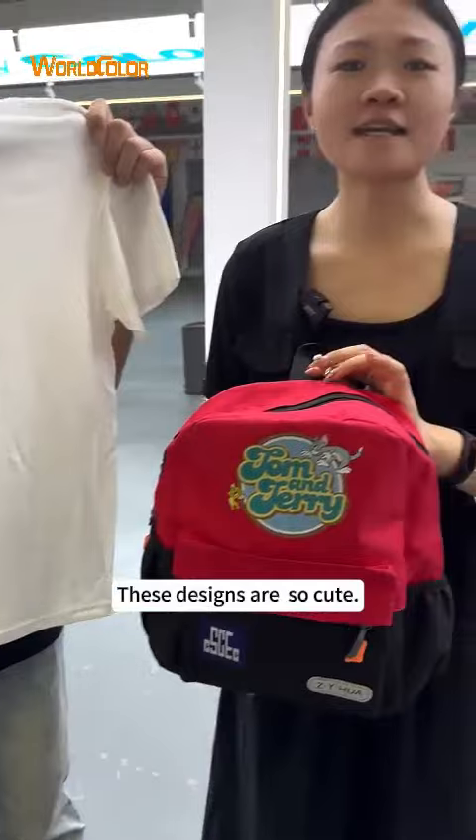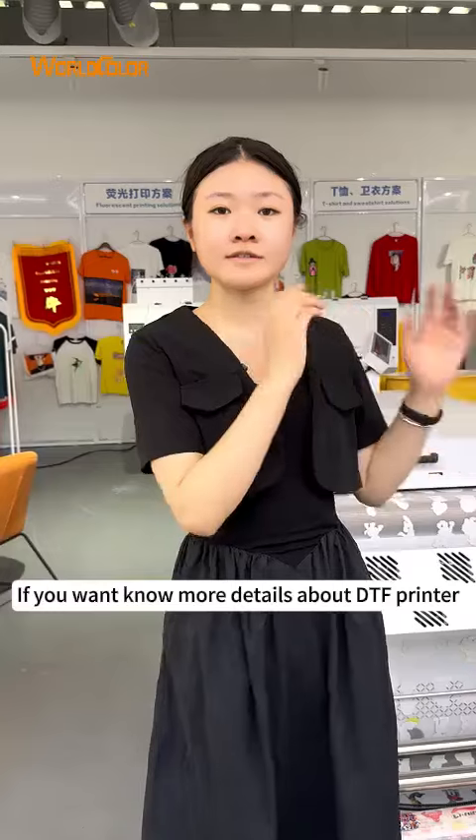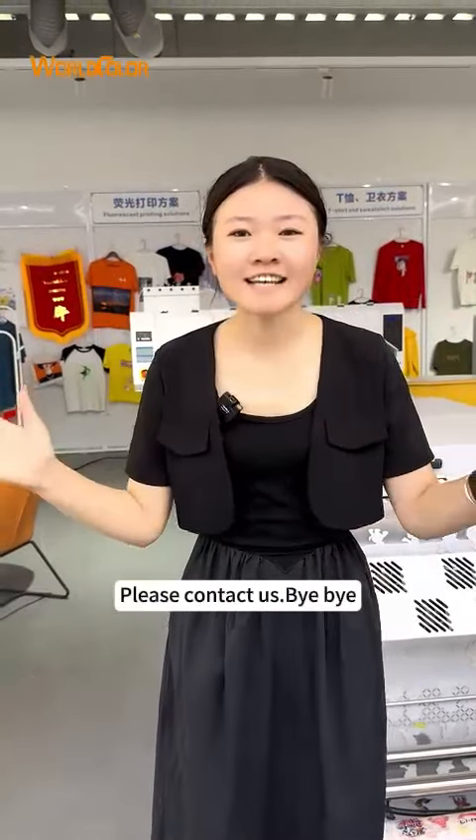These designs are so cute. If you want to know more details about the DTF printer, please contact us. Bye-bye.